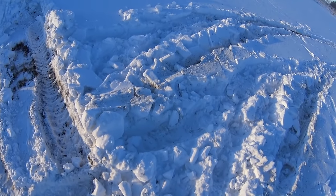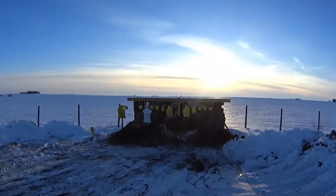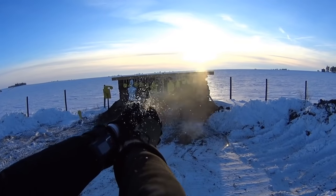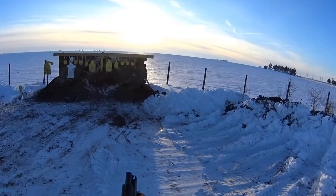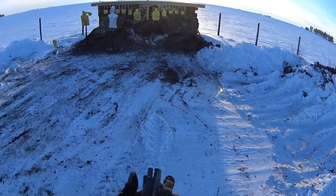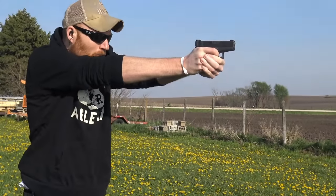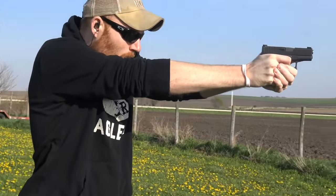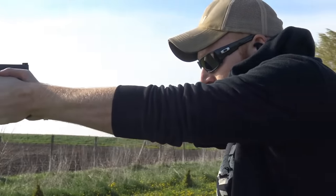The biggest complaint I can think of about the Glock 42 is the fact that it was the wrong gun. You hear everybody say that — and this was a lot bigger complaint before the Glock 43 came out, because what people wanted was a single-stack nine millimeter. But I don't necessarily think that opinion is valid: one, they came out with the Glock 43 a year later and solved that issue.